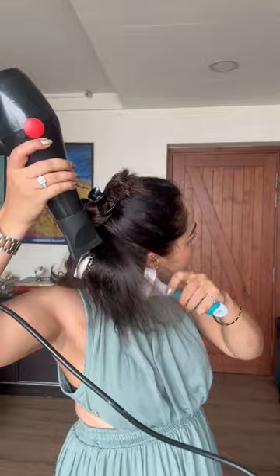Hold the brush underneath a small section of the hair close to the roots. With the blow dryer in your other hand, position it above the brush, directing the airflow down the hair shaft, following the brush as you move it through the hair. Slowly move the brush and the blow dryer together down the length of your hair section, keeping the airflow focused on the brush. Continue this motion until that section is dry.